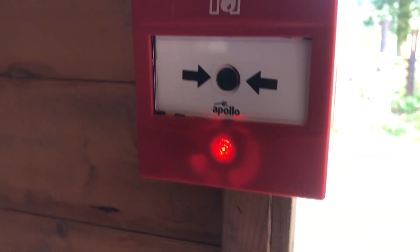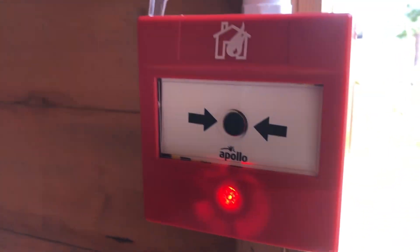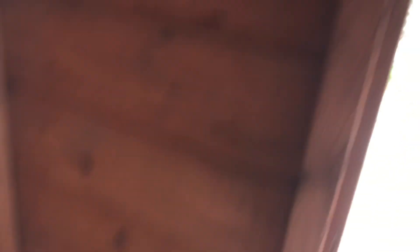I'm going to say a half successful test, because the smoke and the multi activated just fine, and the call point activated fine. But it's in fire — it's disabled, because I really need a key now, as it's chipped. I'm going to try my best to reset it. Oh, I reset it — there we go. It's reset itself now.